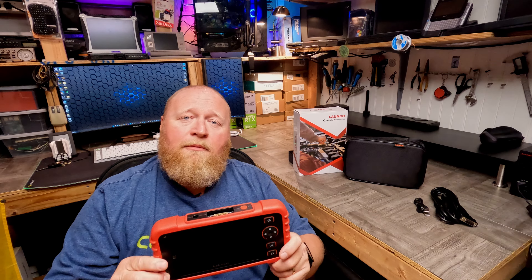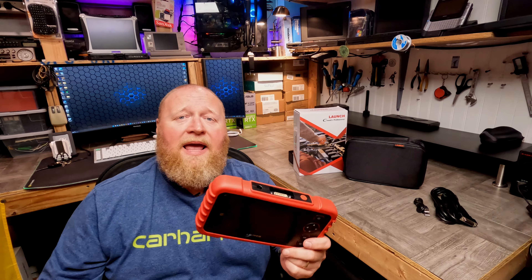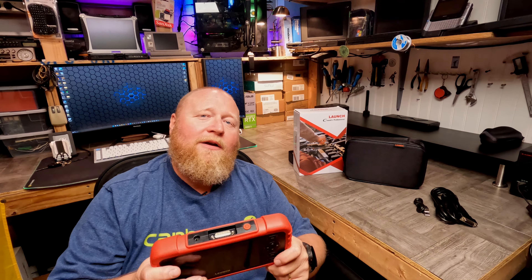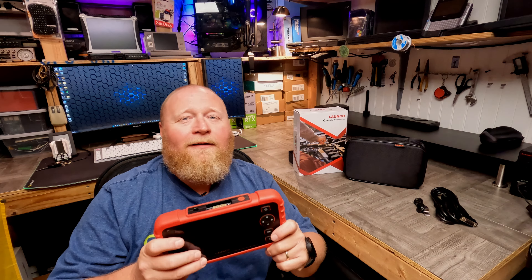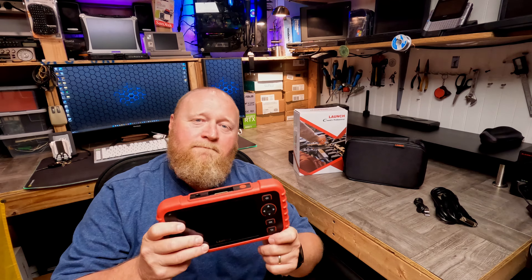Enough talking — let's take this device, hook it up to a vehicle, and look at what it can do. I just happen to have a vehicle, as usual, that has a check engine light on that I haven't scanned yet. So this is going to be perfect. We'll put this thing to work and see what it can do. I'll see you in the car.